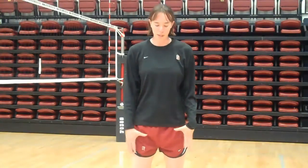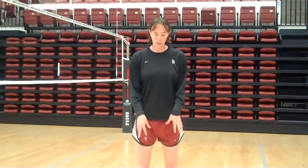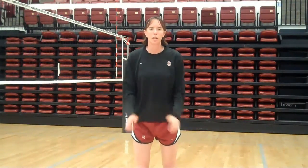Now we're going to talk about jump setting. The first thing in jump setting is you have to get your feet to the ball. It's not a substitution for footwork — you don't want to be jumping to the ball. You want to get there and jump straight up. Once you get your feet to the ball, we want to use our arms to jump. It doesn't have to be a full swing; just use your elbows to get up in the air.